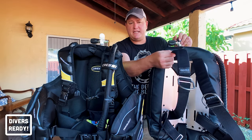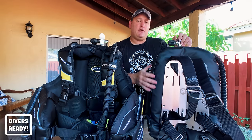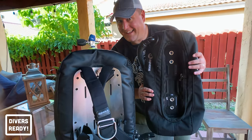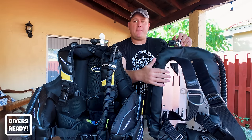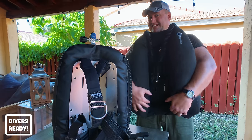You can take it to pieces and customize it for different types of diving. For example, I could use the same harness but switch to an aluminium backplate with my 18-pound travel wing for a lighter travel setup, or keep the stainless steel backplate and pair it with my 60-pound tech diving wing to dive doubles.